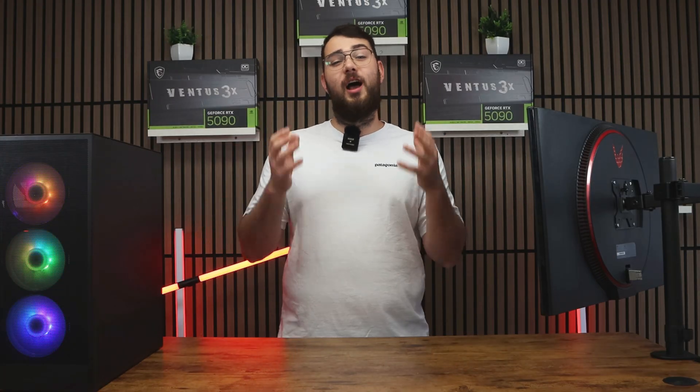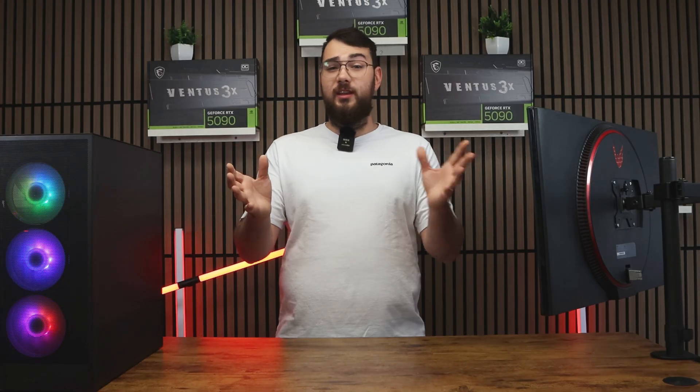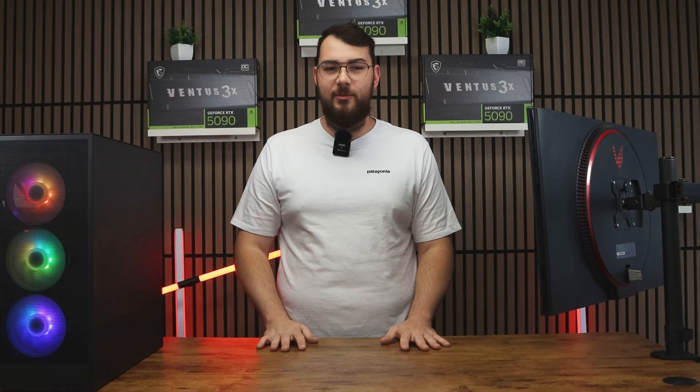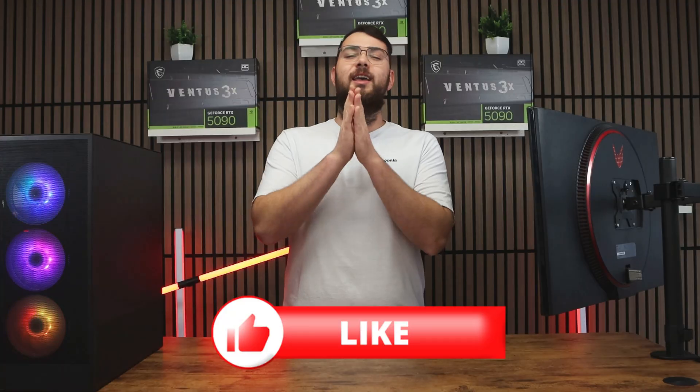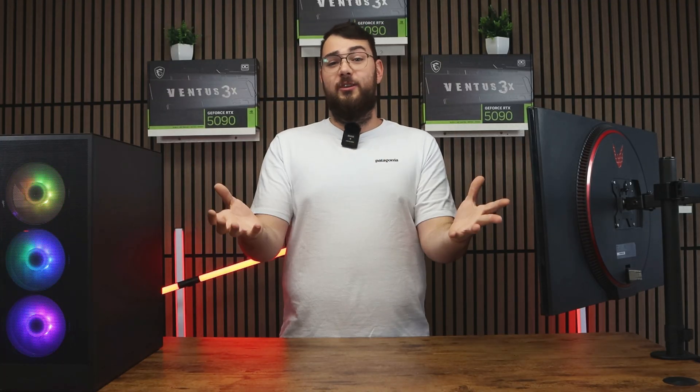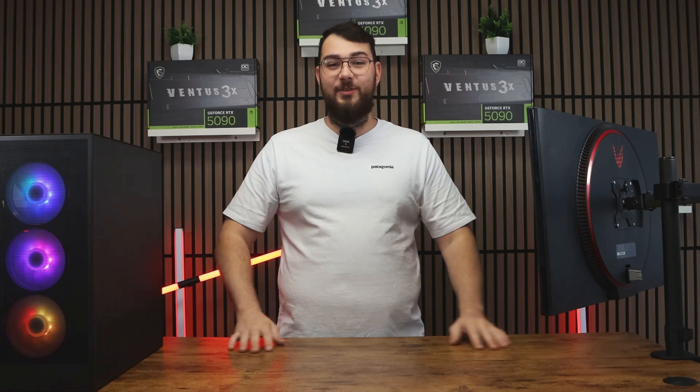And that's it for today's video. I really hope it helped you out. If it didn't or you're having some trouble, leave me a comment and I'll try my best to respond to everybody. Please smash that like button and hit the subscribe button — it really helps us grow the channel. Thank you guys so much and I'll see you in the next video.